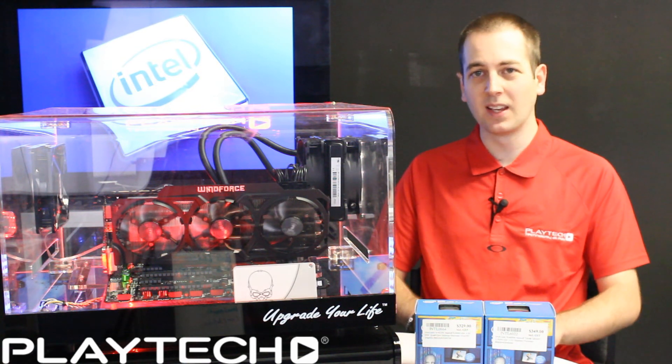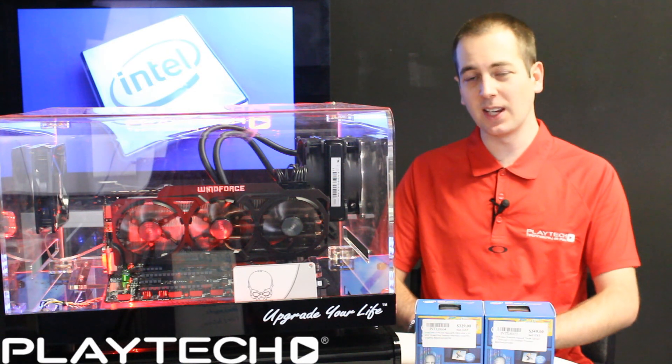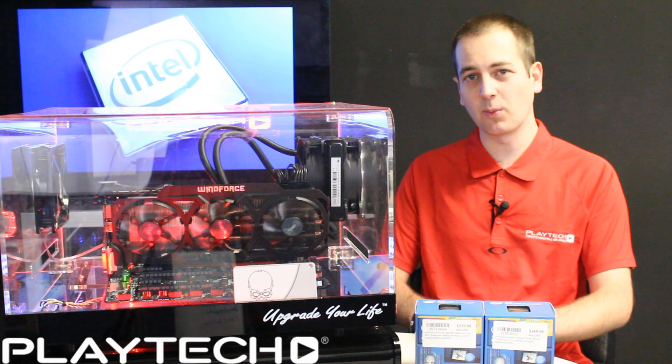I hope you all enjoyed this video. Please like and subscribe to Playtech TV, and in the comments below tell us what CPU you're currently running in your gaming rig. Thank you all for watching and we'll see you next time.